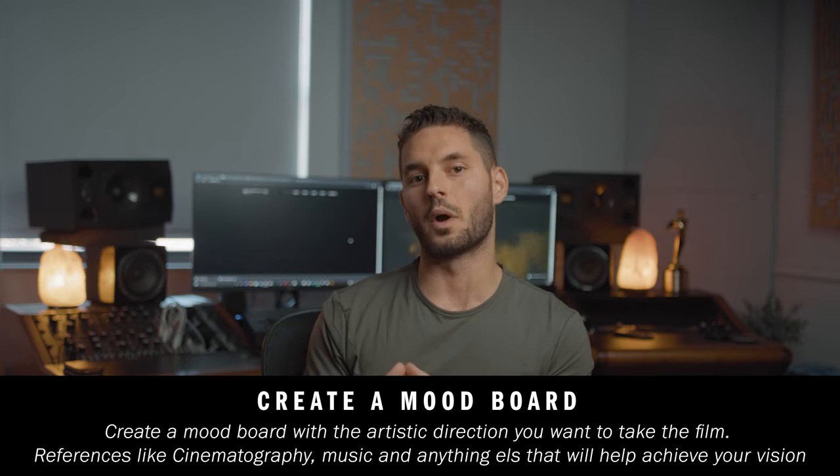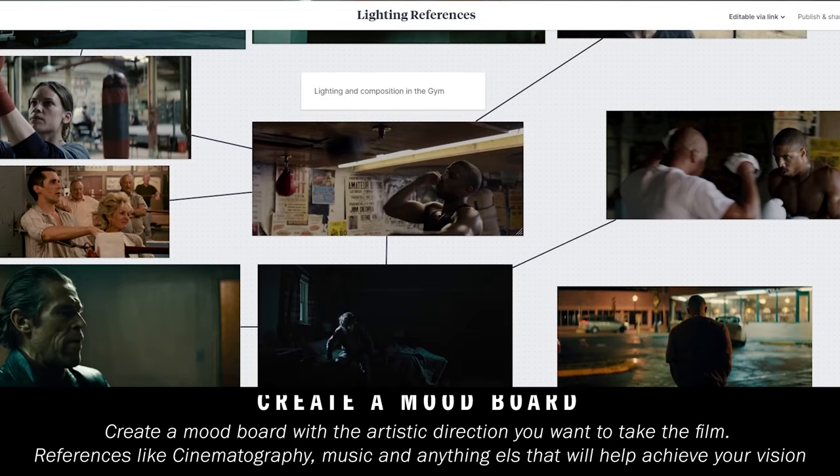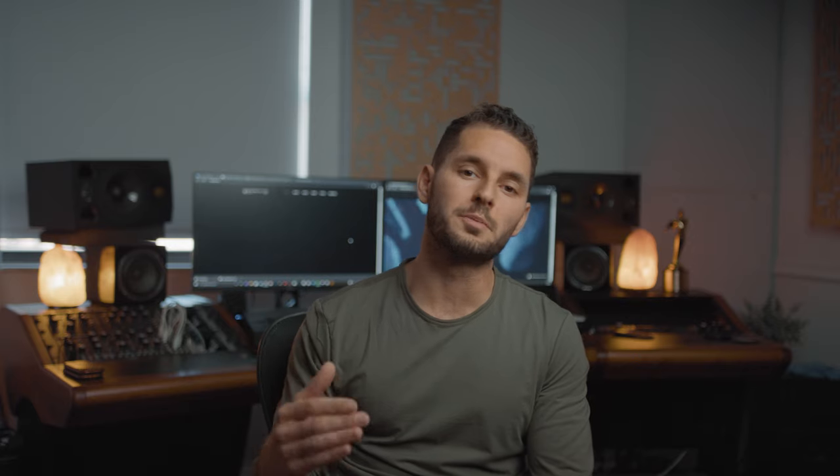The idea of a story map is to take important aspects of your story — like events, discoveries, and dates — and figure out how these pieces will evolve and connect in your documentary. Once you have that solid direction, I then like to create a mood board. A mood board is where you find the voice and style of the film — you draw inspiration for cinematography and music and put it all in one place as an artistic roadmap.